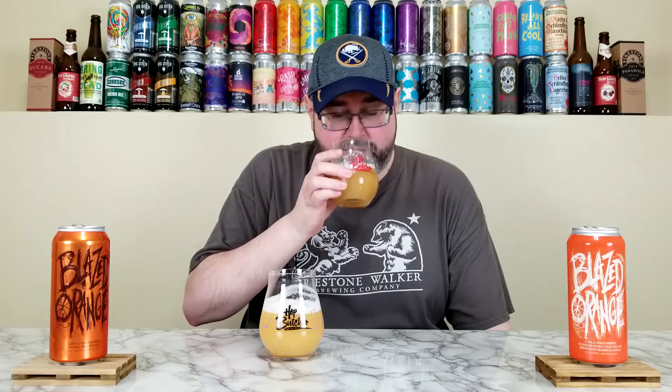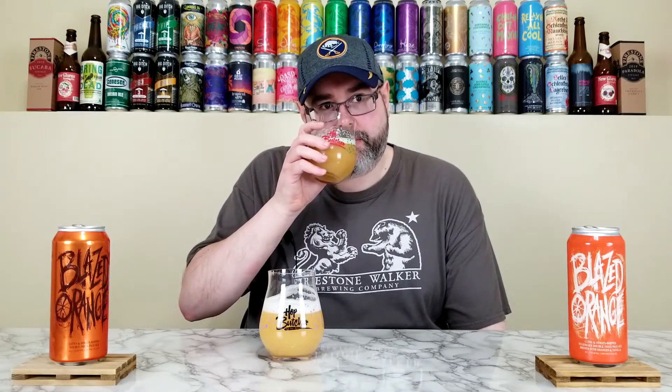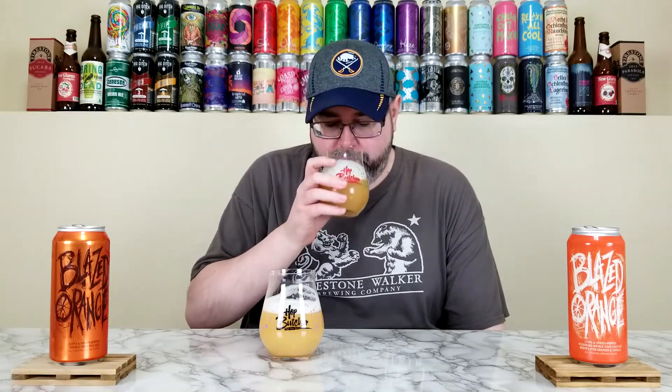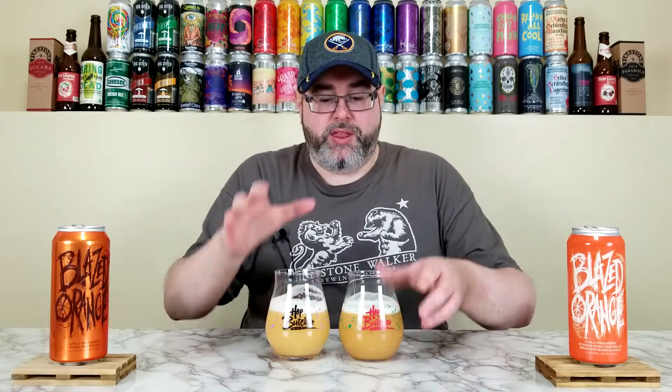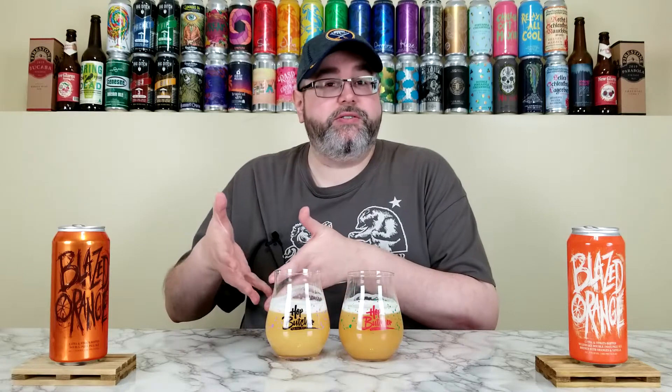It's basically orange creamsicle melted down — orange Julius, an orange smoothie. Maybe blend in some marshmallow. The rest of the beer gets a bit lost; it's orange and vanilla, big and vibrant, with only a slight dank herbaceousness compared to the base. If I wanted a 7.5% double IPA nose, I'm going with the base. If I wanted a 7.5% pastry-esque hop-forward beer, I'm going with this. This smells like actual oranges and vanilla; the base smells like an orange double IPA. Anyway, let's taste the base one first.